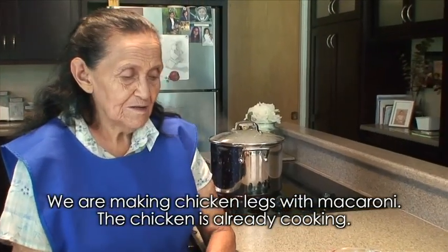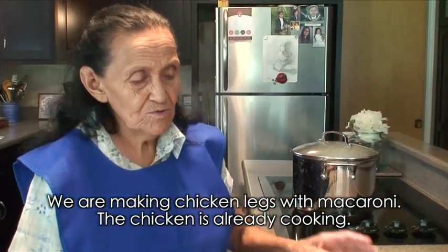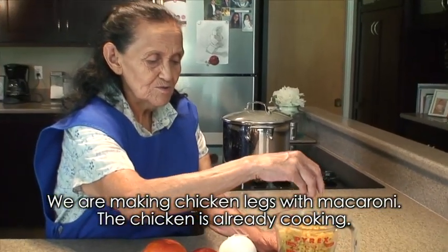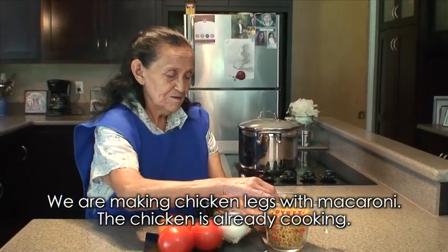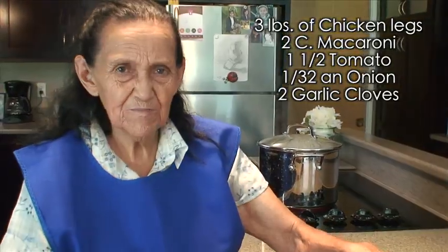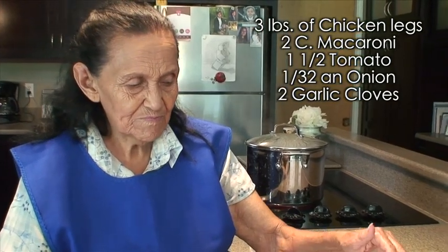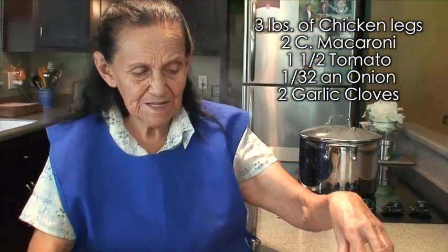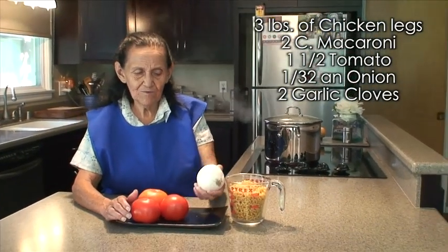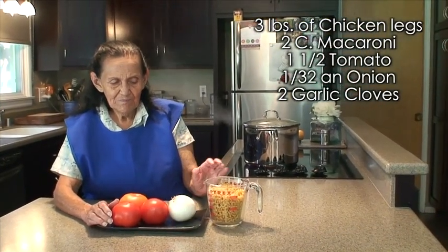Así es que no se vayan. Vamos a hacer unas piernitas de pollo con sopita de coditos, y si vamos a ocupar el pollo — ya lo tenemos acá hirviendo — 3 libras de piernitas de pollo, poquita pasta, los tomates, la cebolla y el ajo.